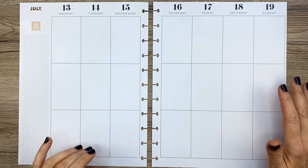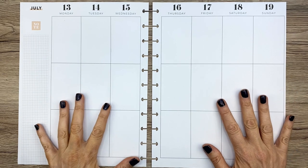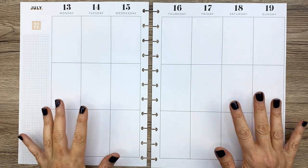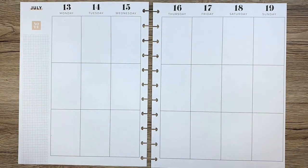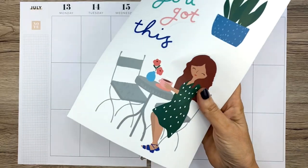Today I'm here to do a big Happy Planner plan with me for the week of July 13th through 19th. It's in my new Big Mosaics planner, which is super neutral — no lines, just very very thin black lines, which is perfect for me.